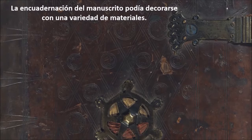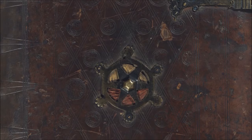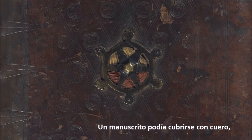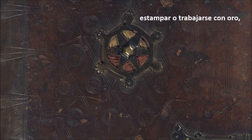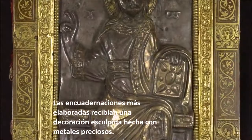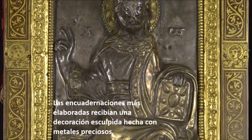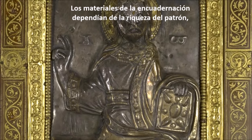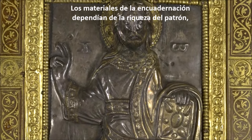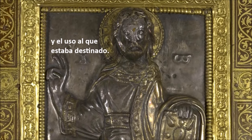The binding of a manuscript could be decorated with any one of a variety of materials. A manuscript might be covered with leather, stamped or tooled with gold, or covered with silks or velvets. The most elaborate bindings received sculpted decoration made from precious metals. The materials of the binding depended on the wealth of the patron, the type of manuscript, and its intended use.